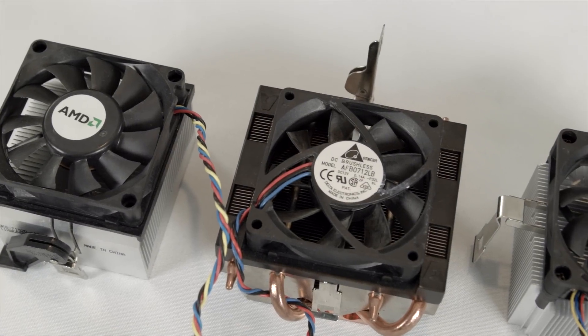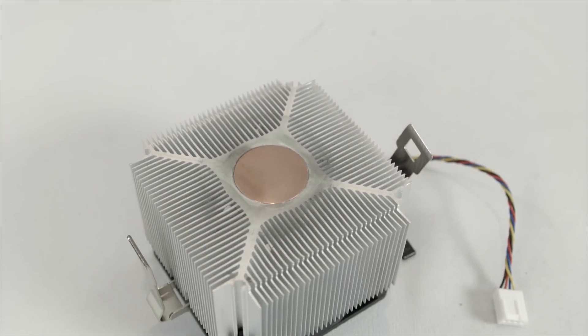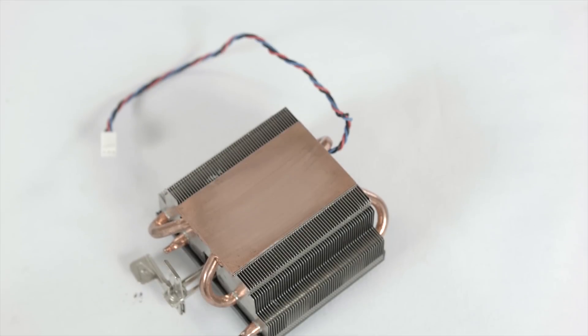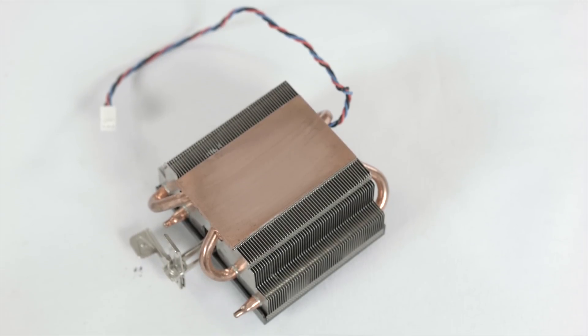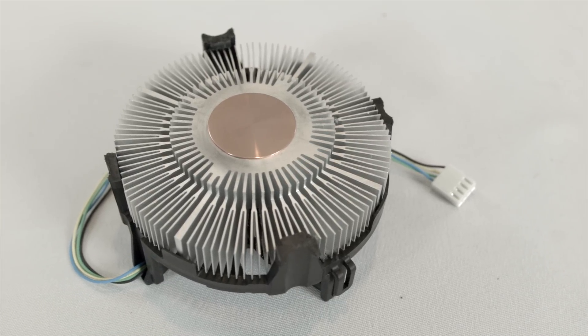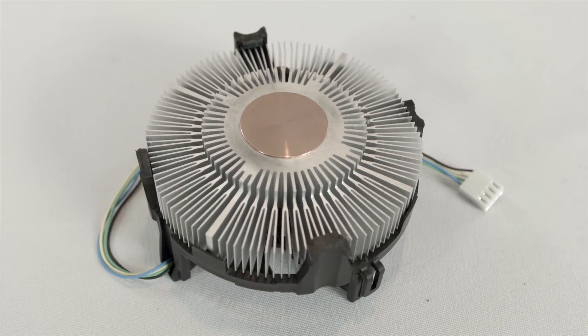So we started by sourcing the stock coolers. I acquired three offerings from AMD: a standard cooler with a copper slug in the middle, a standard cooler without a copper slug in the middle, and a heat pipe base cooler with a larger copper base. From Intel, I actually only have one cooler — their little one that they've been shipping for quite some time, which also sports a copper slug in the middle.